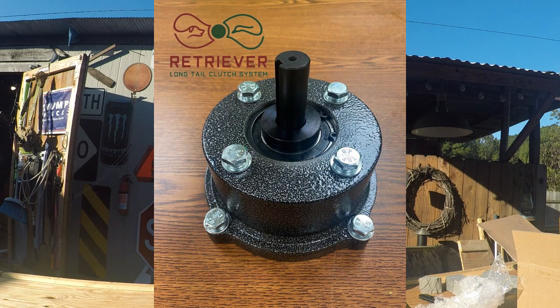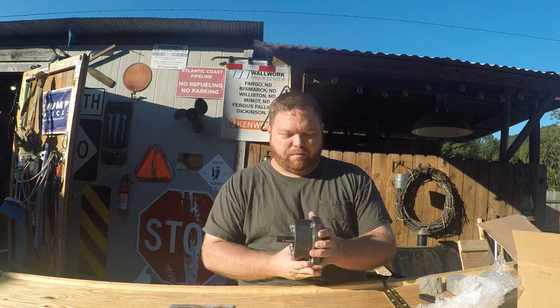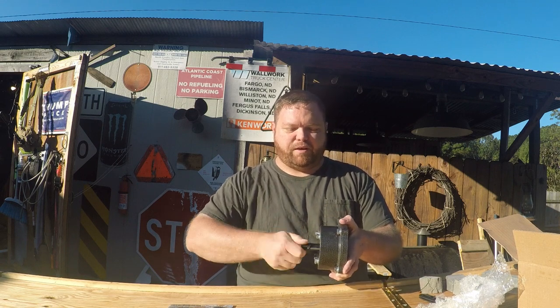That is the Retriever Clutch System for Mudskipper. And what this does — it's just like a clutch for a go-kart or a mini bike, except it's in line with the crankshaft of the motor. This will bolt into the back of the motor, and the Mudskipper kit will bolt to the front of the crankshaft. And now I have a clutch drive on the Mudskipper.